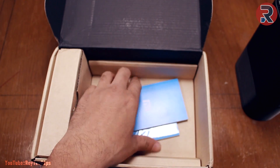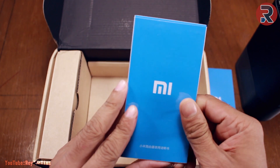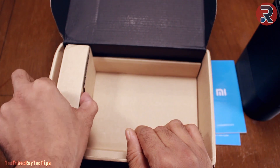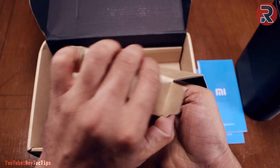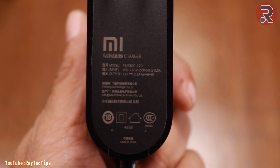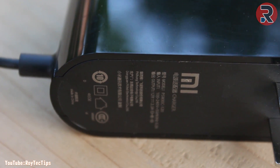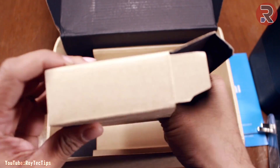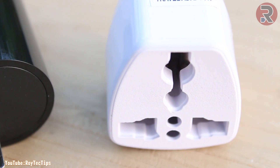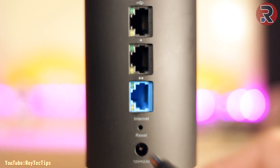Let's see what else is in the box. There are two manuals — we'll look at those later. And in this box we also have a power brick — it's a 12-volt 2.5-amp power brick — and a converter for an Indian power supply.